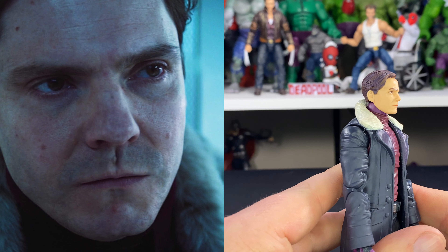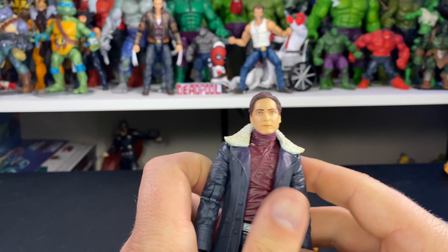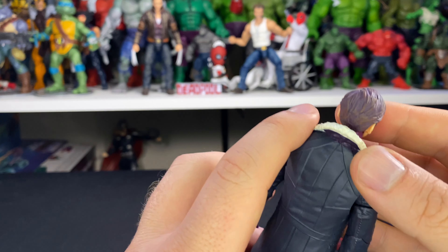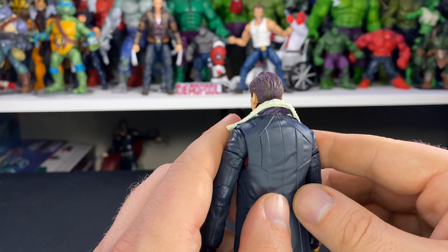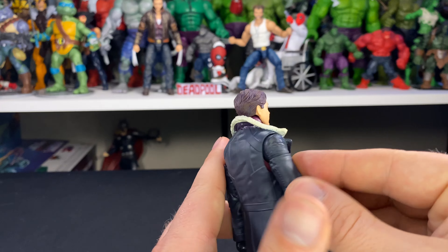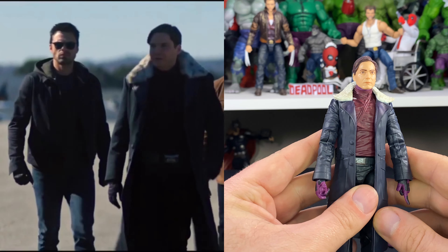Let's get a closer look at Zemo. Pretty decent face sculpt — there is a likeness there, it's not 100% accurate but still a pretty decent job. Not sure if the camera picks it up, but for some reason his hair is purple with some brown highlights, which is kind of different and kind of weird.